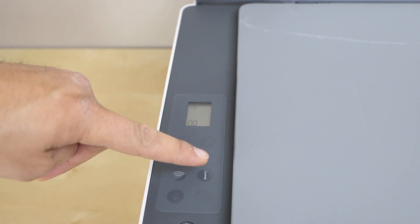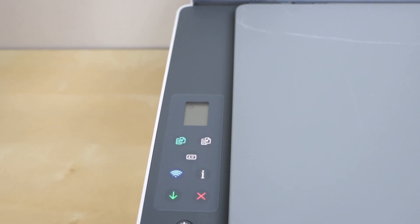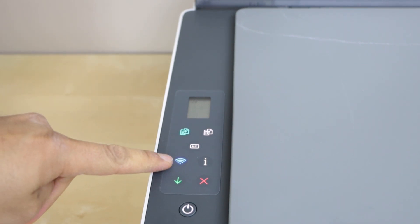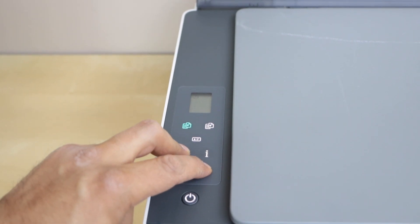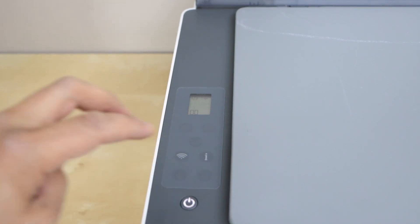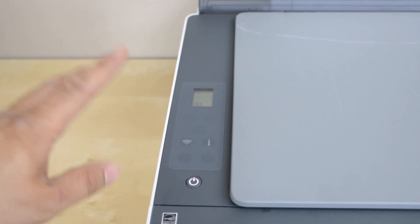Press and hold the information button to activate all the buttons. Once all the lights are on, we have to press and hold the wireless button and the cancel button together. Hold for about three seconds and release. Once you see the power light is flashing and the wireless light is flashing, that means the printer is in setup mode.